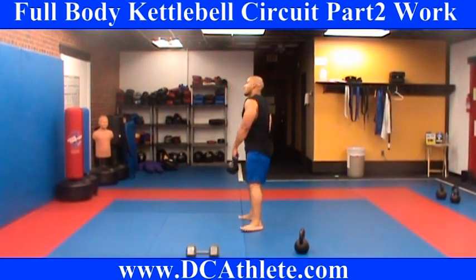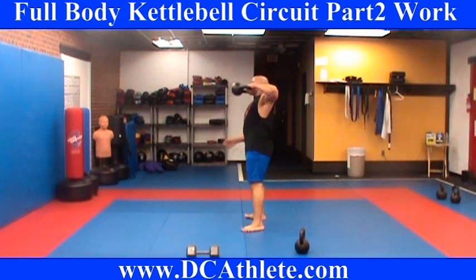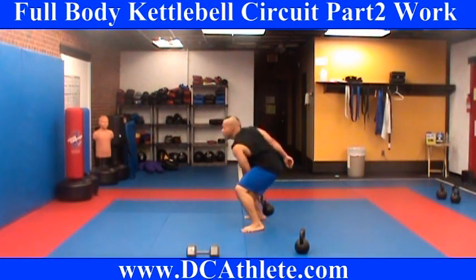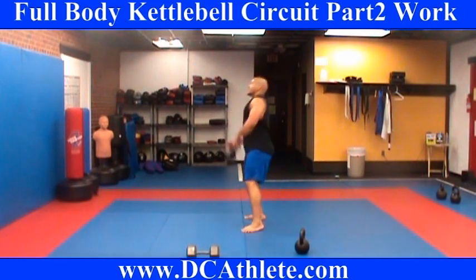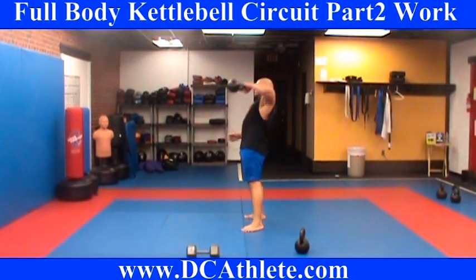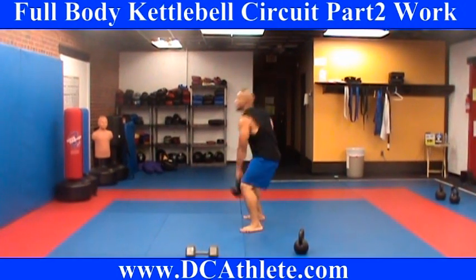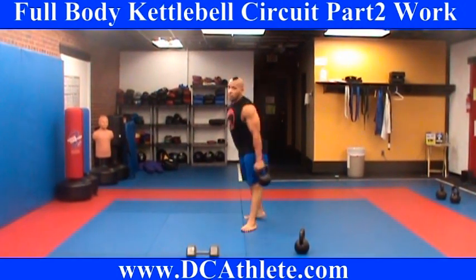On my left — 1, 2, 3, 4, 5, 6, pop in the hips, 7, squeeze the glutes, 8, 9, 10. Good.